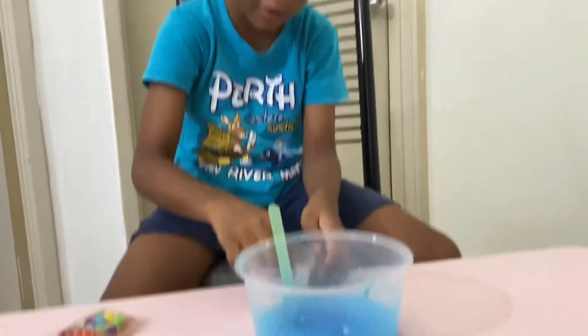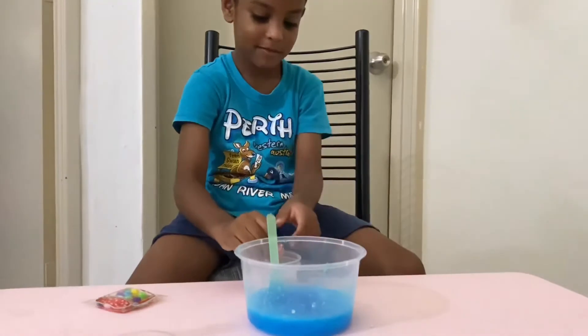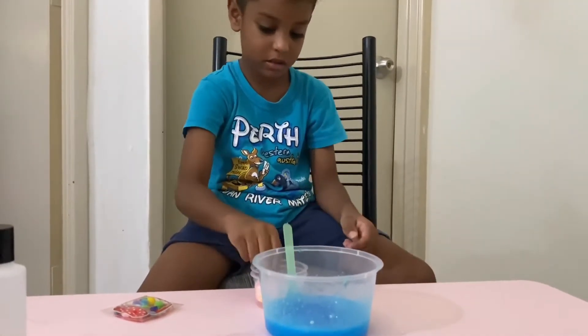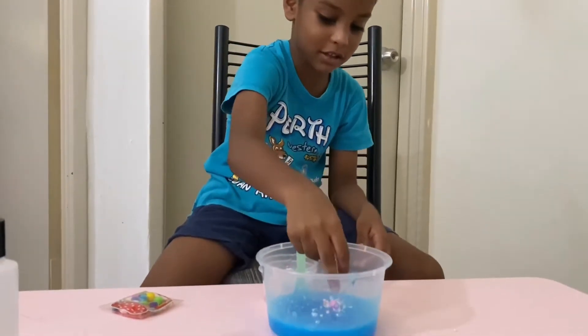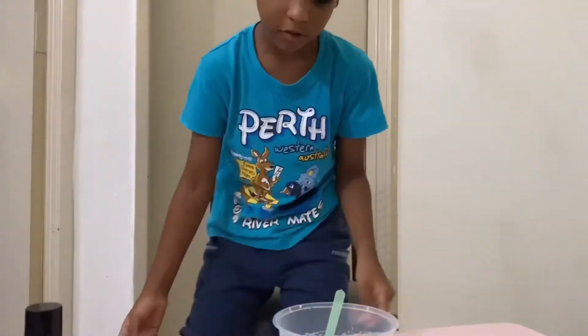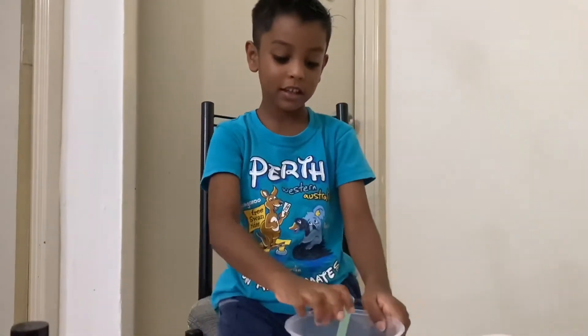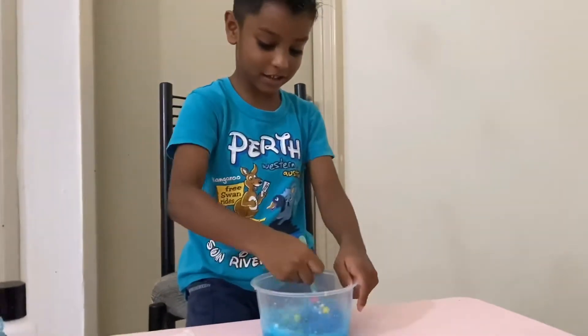I'm putting the bigger ones. The bigger ones are growing. I like the bigger ones. Now I'm going to mix it with the decorations. My slime is going to mix with the decorations.